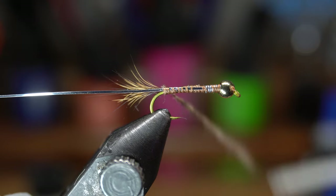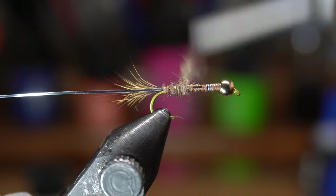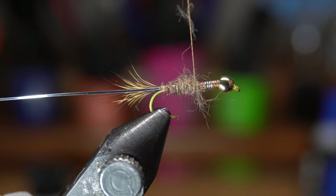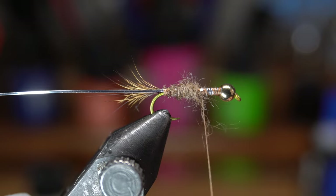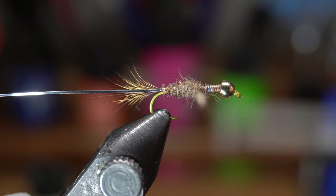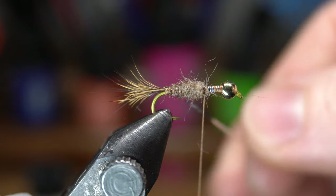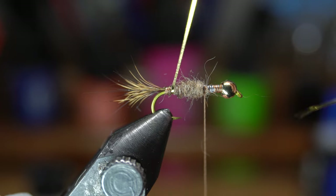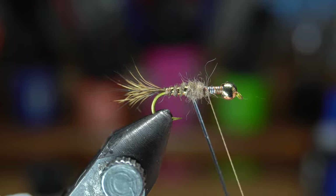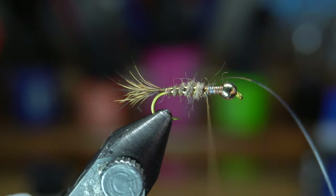Start wrapping the dubbing noodle up the hook shank with touching wraps, trying to cover the thread wraps. Make sure that this is wound on with an even taper. You can add more dubbing if you need. End at about the third mark on the hook shank, right behind the lead wraps. Then start wrapping the tinsel up the hook shank with a few open spiral wraps, trying to keep the wraps as even as possible. This creates a bit of a rib on the fly. Once you reach your thread, capture the tinsel and cut off the waste.